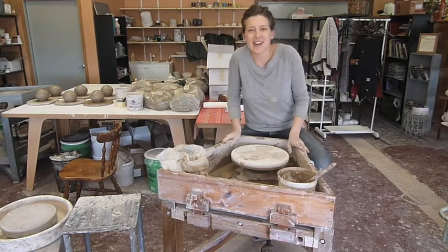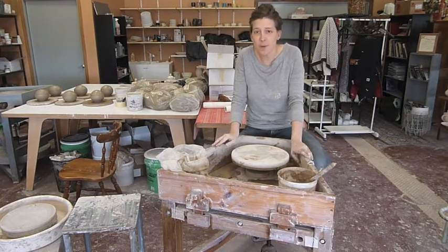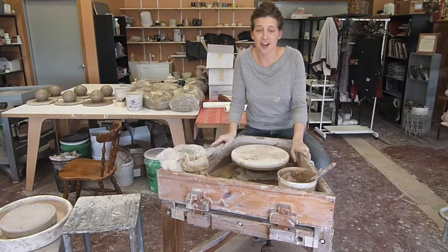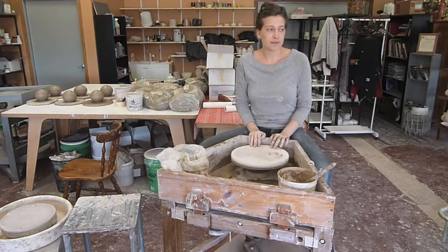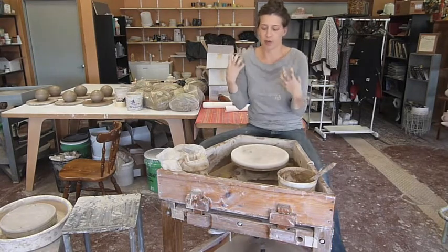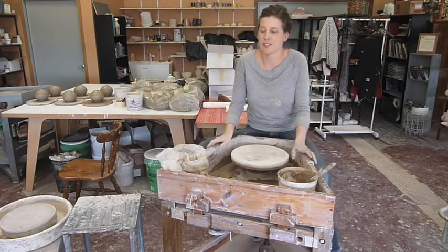Hi guys, Jess Johanick here with The Pottery Farm out in Little Buffalo. Today is Tuesday, April 5th. Just yesterday I got back from the National Clay Conference that we have here in the States and was kind of injected with this enthusiasm and excitement for the process all over again.